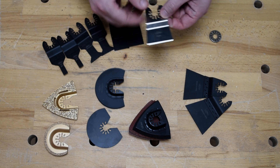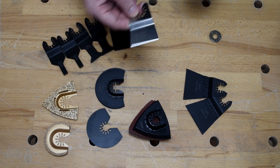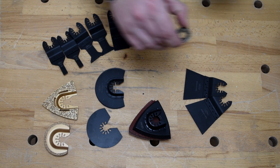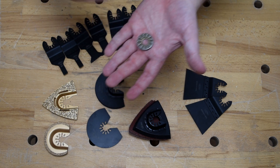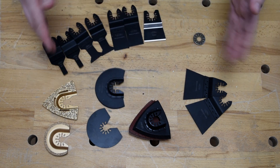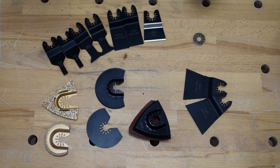This is your scraper — perfect for getting off old wallpaper, old paint chips, whatever needs to be gotten off. Last but by no means least, this is your multi-tool adapter, and this fits onto all these bits here to make them work with the majority of major brand power tools. That is no problem at all.